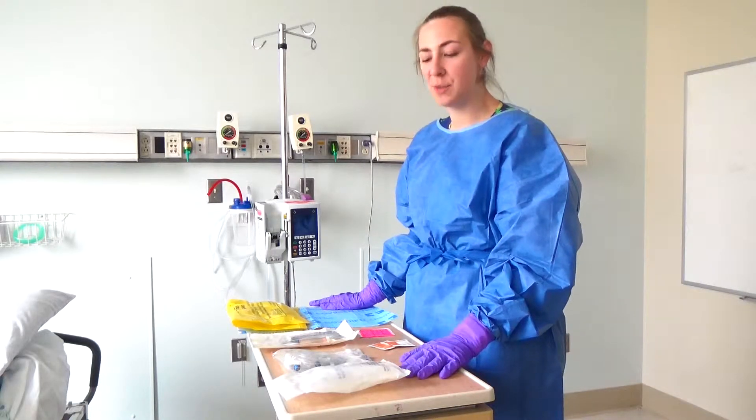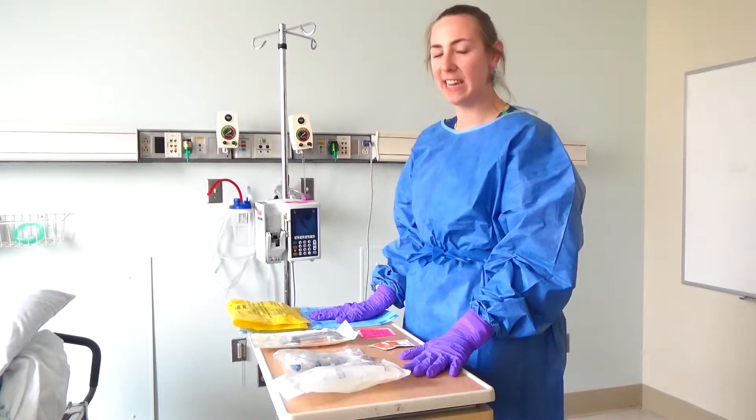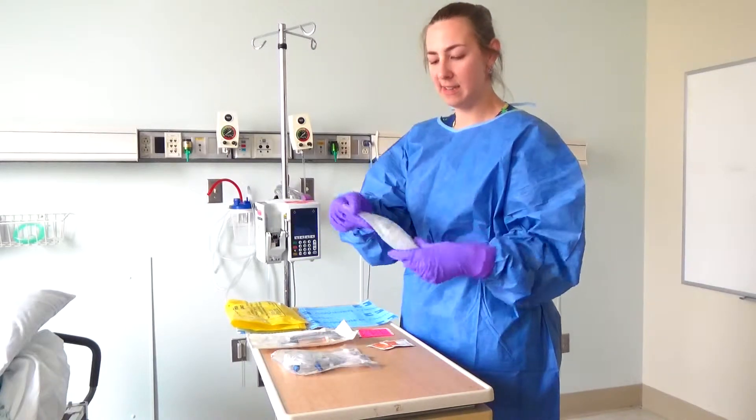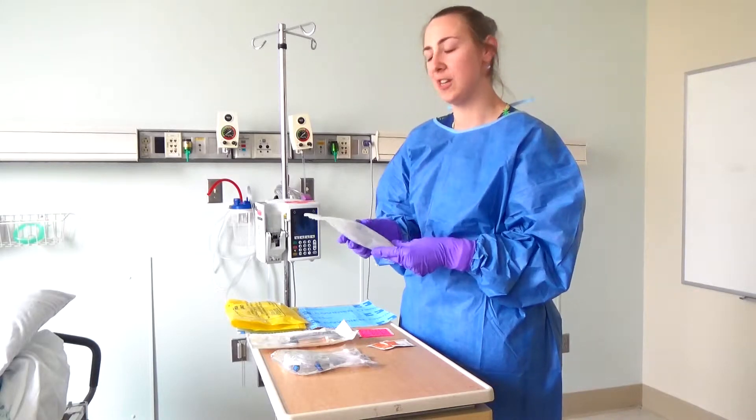Now I'm going to show you how to prime your primary and secondary line to begin chemo administration. The first thing you'll need is a bag to prime. Most of the time we use normal saline, but for specific drugs you might need to use dextrose solution.